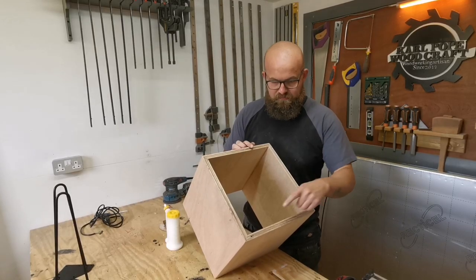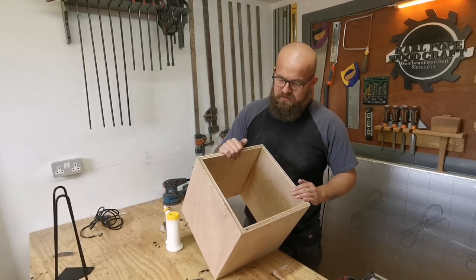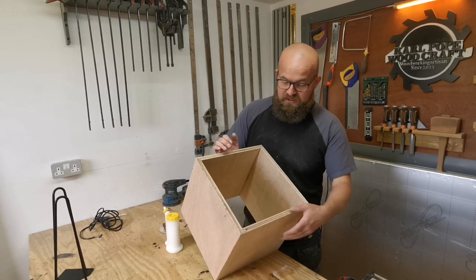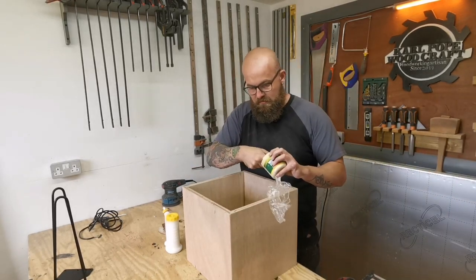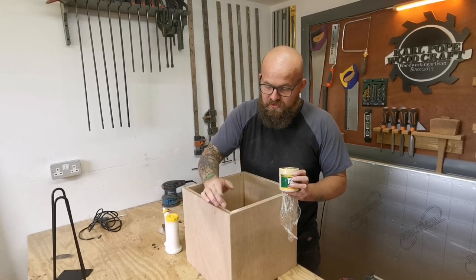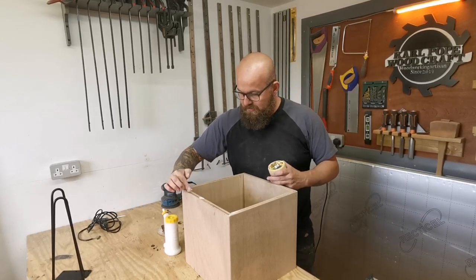I was going to put a face frame on these boxes, but when my wife looked at them she really liked the end grain, so all I'm going to do is find any voids — which is hardly any — and just pop a bit of filler in there. She likes the look of the end grain on this plywood and it has got some nice colours in it; it looks like it's all different types of hardwood.